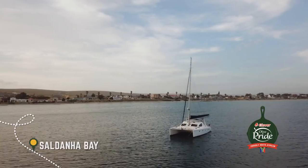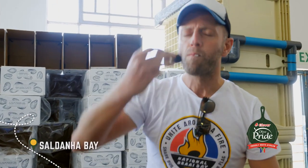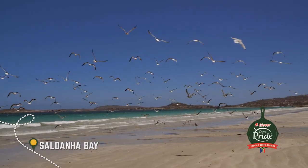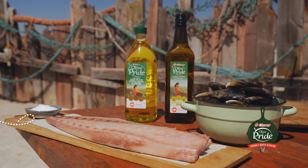This week on the Olive Pride Chefs Tour, having spent his morning in a quest for Saldana Bay's best west coast mussels and fresh caught line fish, Yan Brai prepares a famous recipe he learned on the islands of the Indian Ocean and showcases the art of braaiing seafood on an open flame.